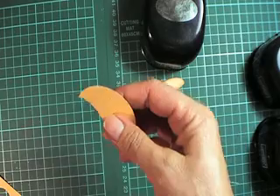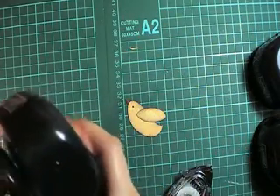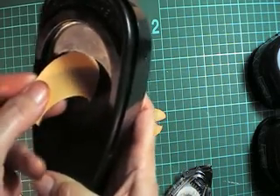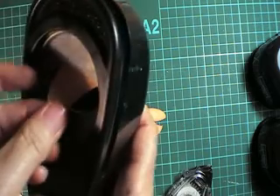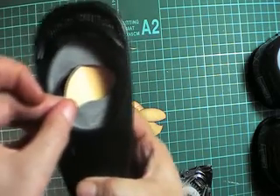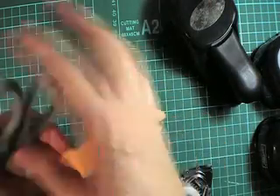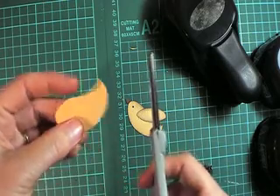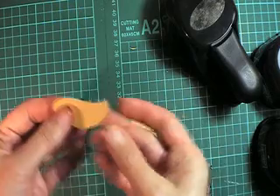Take that off your scrap. Then go ahead and grab your large oval punch — we've got a piece of scrap in there — and thread that back in to the punch. Then punch it out. Now if you end up with a little point here that you don't like, just snip it off with a pair of scissors. And that's the shape that we're after.